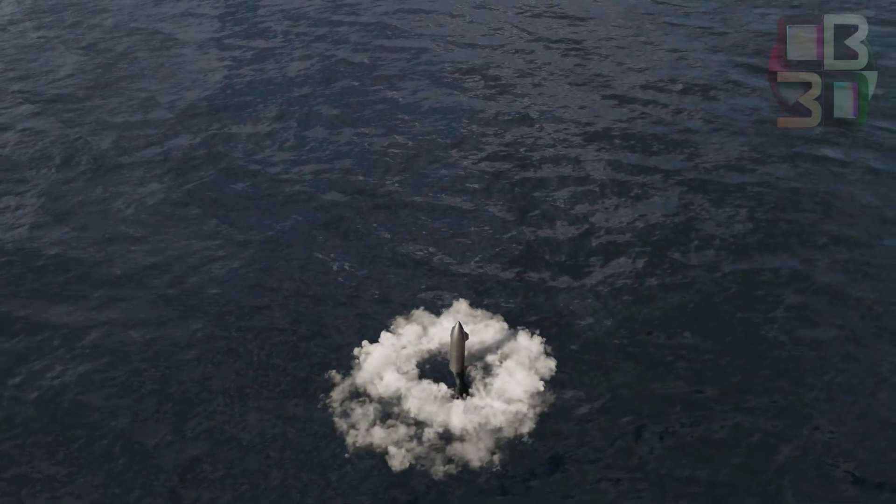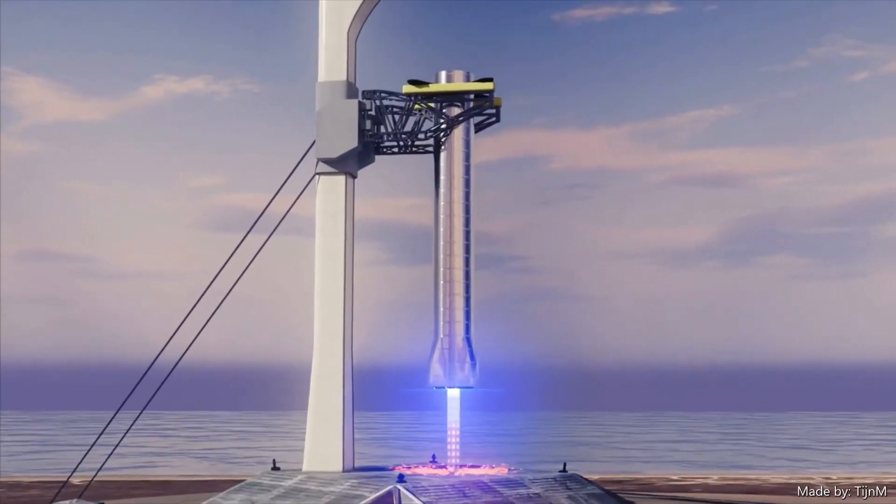Next time on Discover Zen, we will be discussing how SpaceX will catch the Super Heavy Booster.